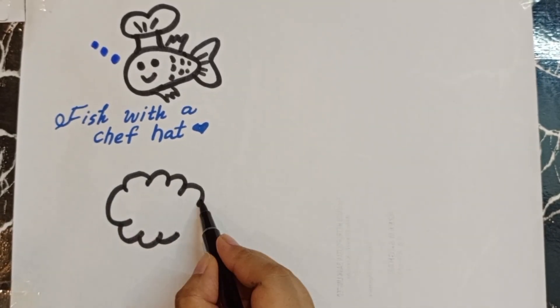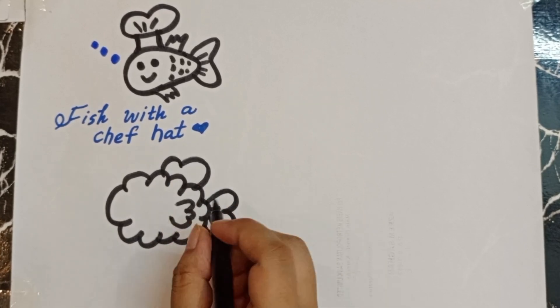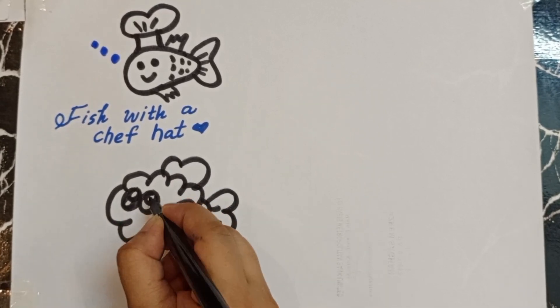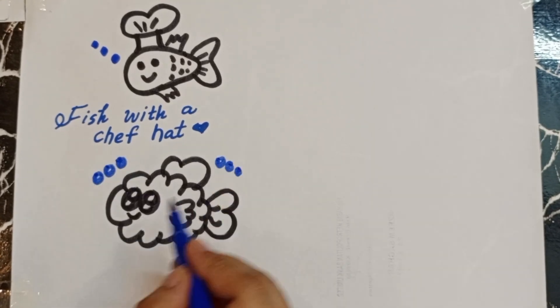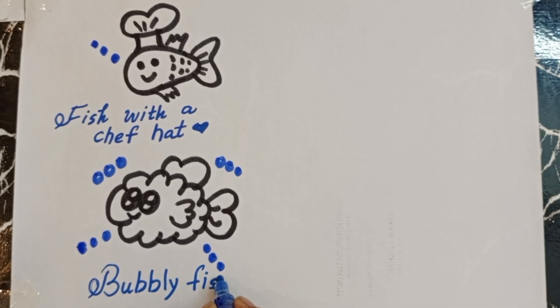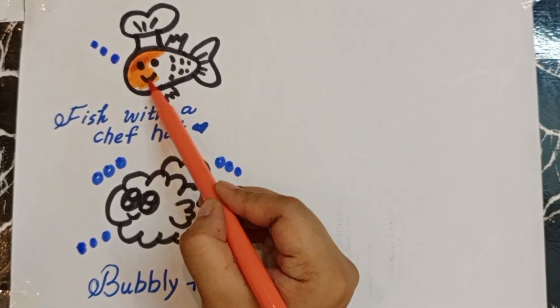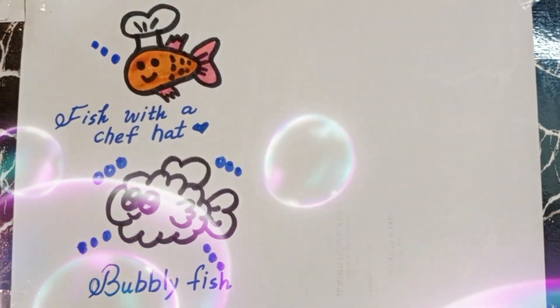Now we are going to draw a bubbly fish — it's very beautiful and very easy to draw. Drawing some bubbles now, so it is a bubbly fish. Now we are doing colors.